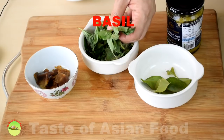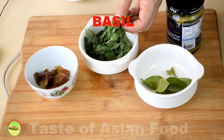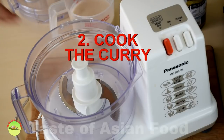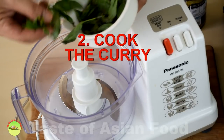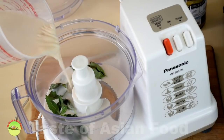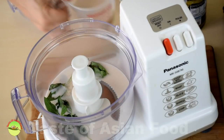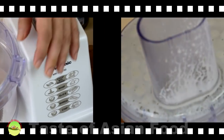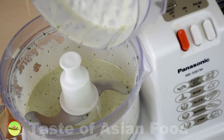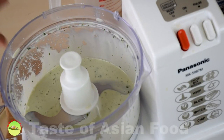Get ready some basil leaves. Let's blend the basil leaves with the coconut milk first — add a quarter of the basil into the blender and pour about half of the coconut milk into the blender and blend it. Now the coconut milk has turned green.